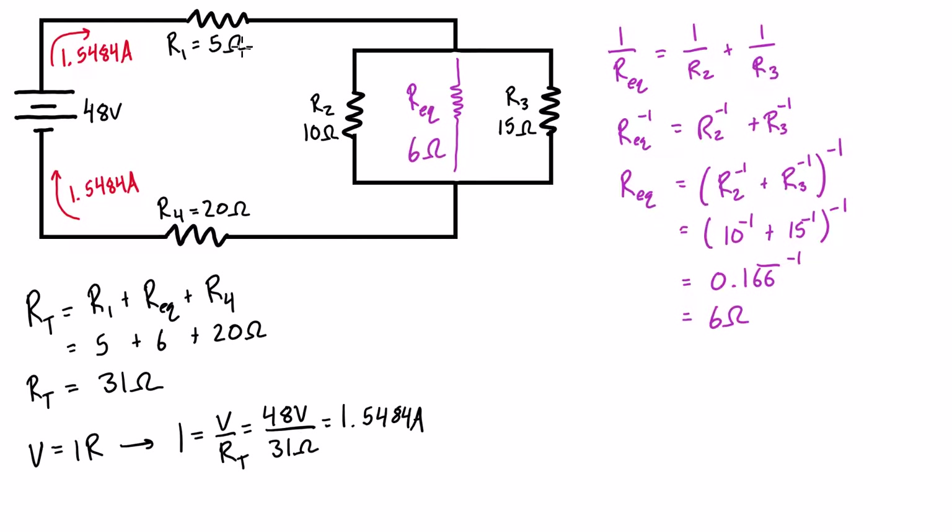That same 1.5484 amps flows through R1 and R4, but at the parallel section it splits. To find the current in each individual branch we use the current divider formula: the branch current equals the total current times the total parallel resistance divided by the resistance of that individual branch.